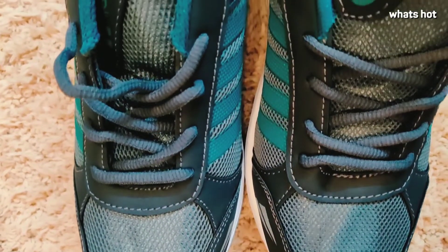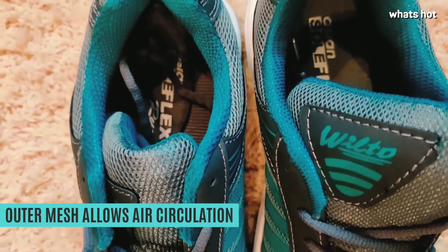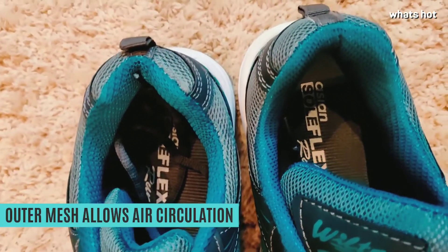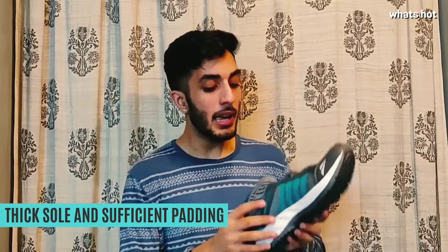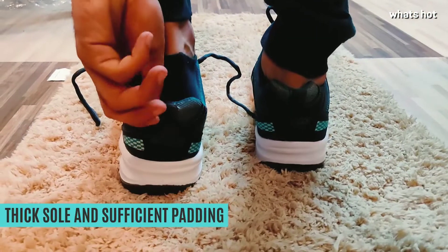It's actually the materials that have been used that make the shoe super comfortable. The outer layer is made with a mesh material, so it allows air circulation and ventilation. The sole is very thick, so it's perfect for running or jogging, and it has sufficient padding so your feet won't hurt if you're walking or running on a concrete floor.